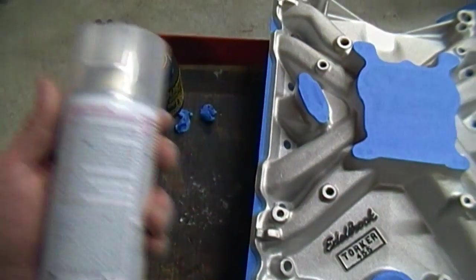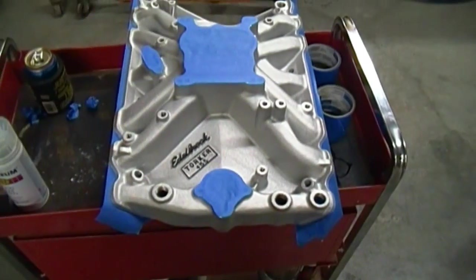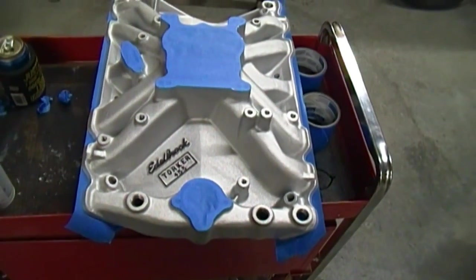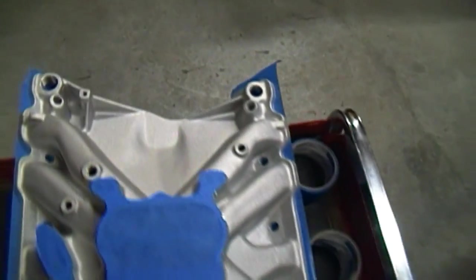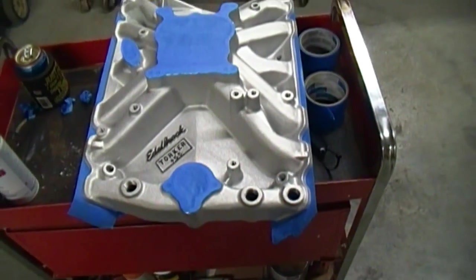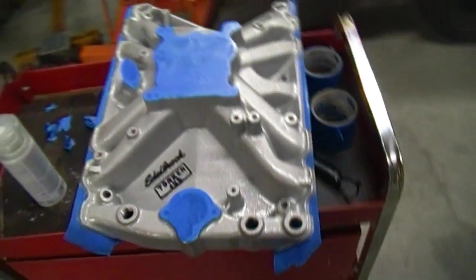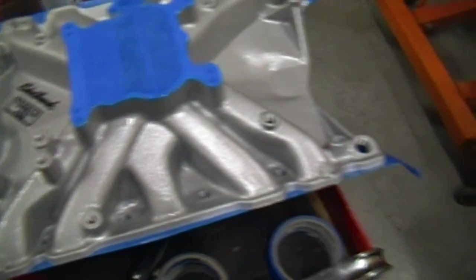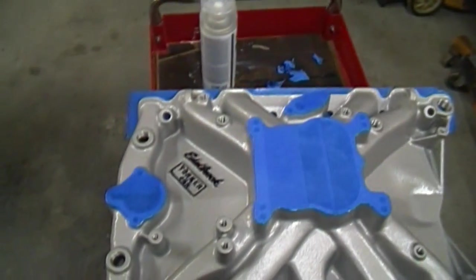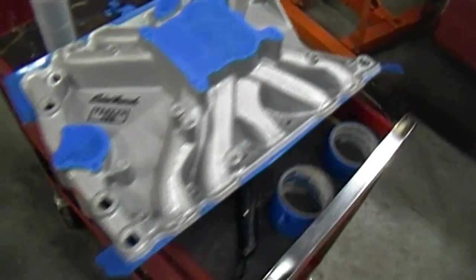It's Rust-Oleum crystal clear enamel, supposed to be good up to 200 degrees Fahrenheit. I don't know that this motor will ever see 200 with the cooling setup I have on it — we eventually need to go to a closed cooling system, but right now I'm just running lake water through it. Here it is after a light application of clear coat — it actually looks almost like I painted it silver or gray. We'll see what it looks like when it dries and get a couple more coats on it.